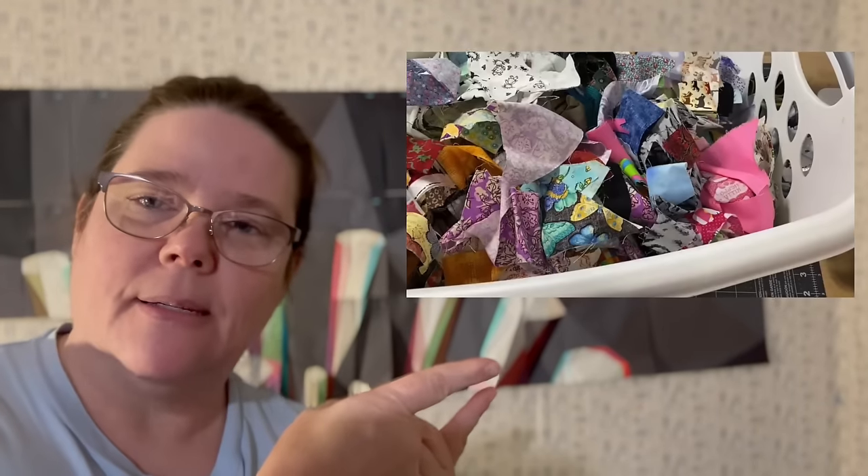Hi quilters, welcome back to the channel — I've had a slew of new subscribers, so thank you very much. Scraps: how many of you have a scrap bin that looks like this? We accumulate our scraps, and I've found that as they accumulate, they become harder and harder to use because you can't see what you have, and you have to work the fabric before you can use it. If they're all rumpled up in a tote, they're wrinkly and you have to iron them, so it's a chore to keep them and a chore to use them.